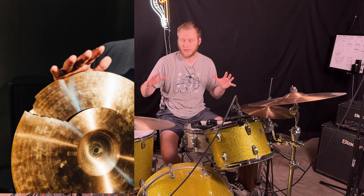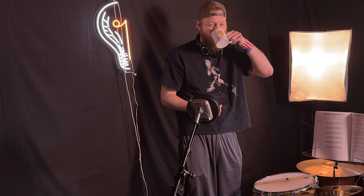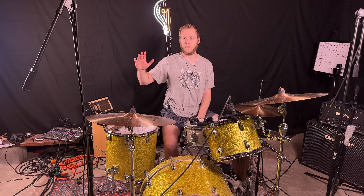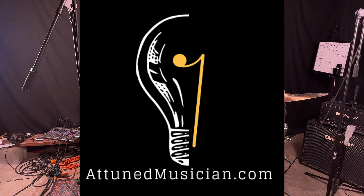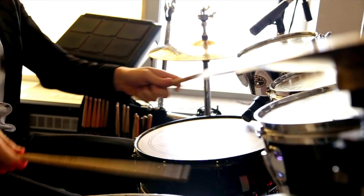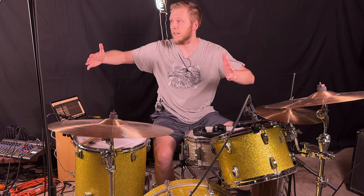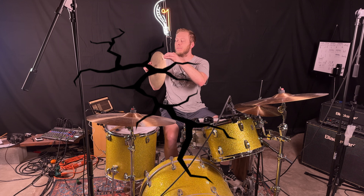Hey drummers, if your cymbals are breaking or you're wondering why there are cracks in your cymbals, you're in the right place. Hey everybody, Evan here with The Tune Musician, where our mission is to help drummers get better, get past those plateaus we all face as drummers and find more motivation with drumming in general. And today's question: why do cymbals break?